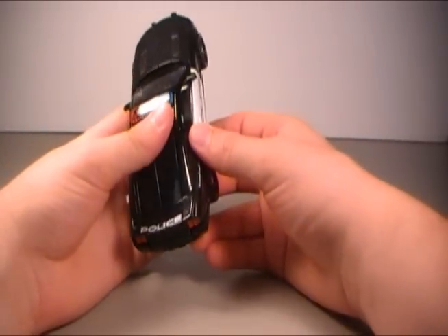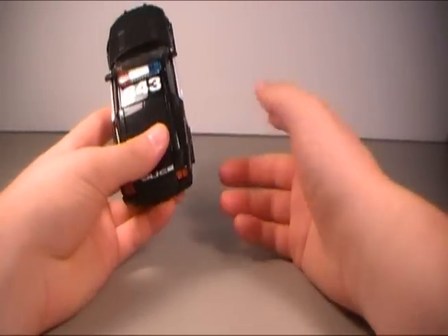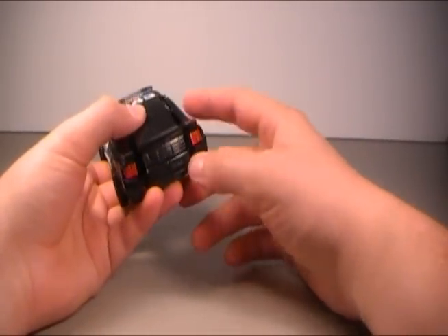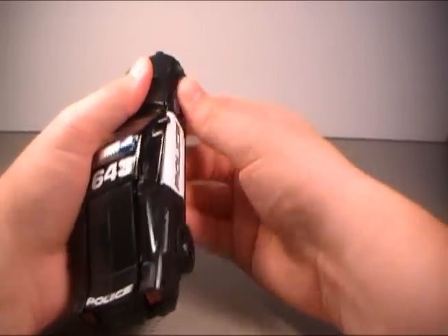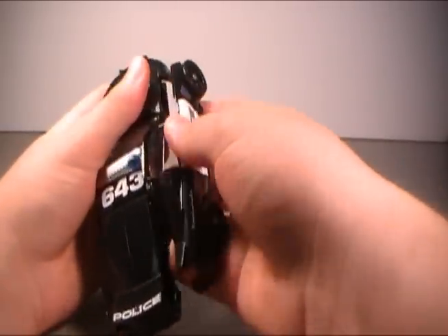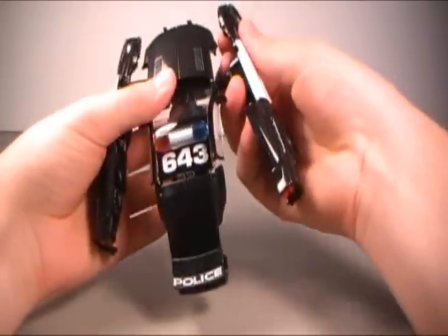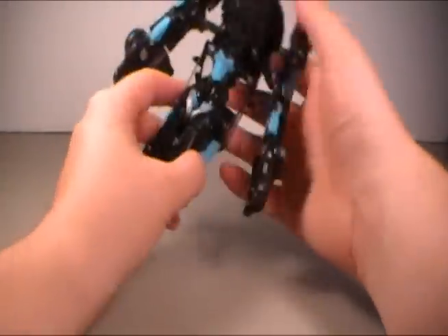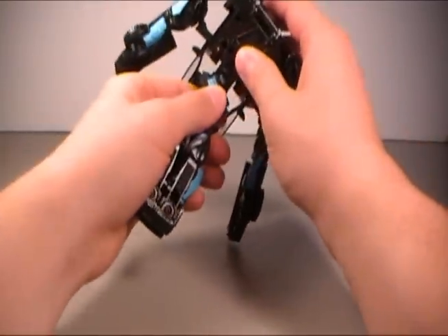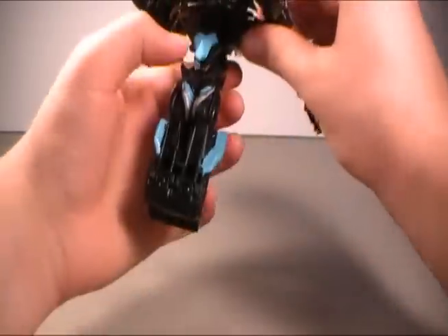Now if you want to go ahead and transform this bad boy into robot mode, which is pretty interesting — what we're going to do first is go ahead and disconnect both of the brake lights from the rest of the car. Then we're going to pull out this whole side section here from the front tire on both sides. Kind of use that to pull it out. Then you're going to swing it open — that's going to end up being the arms. Then on the bottom of the vehicle, we're going to pull forward the whole back section of the car. Slide the center part of it forward and lock it into place — that's going to end up being the center torso.